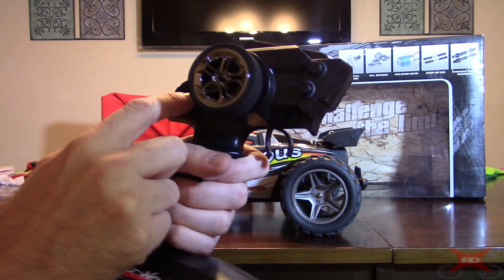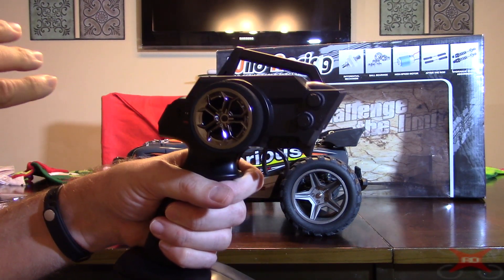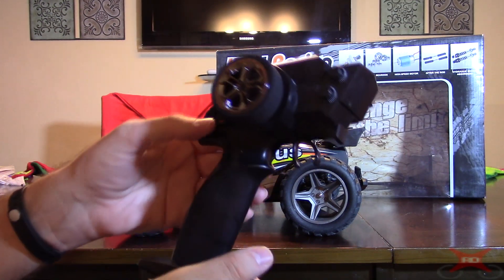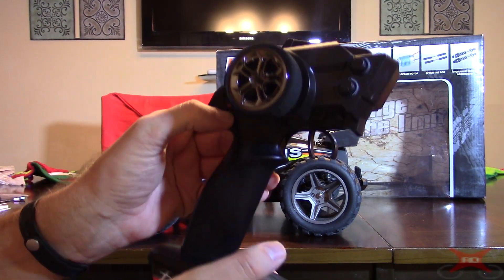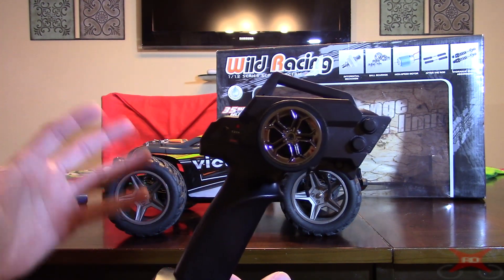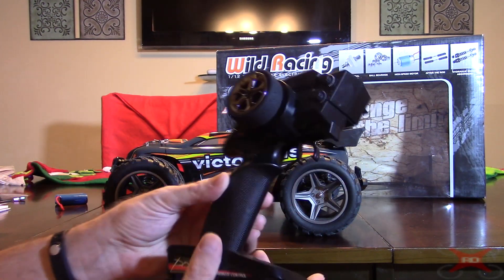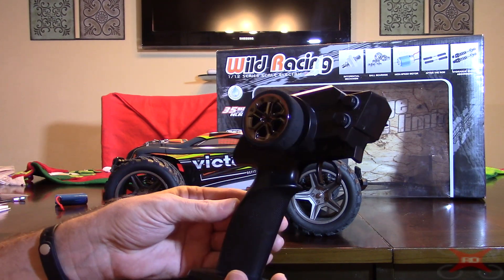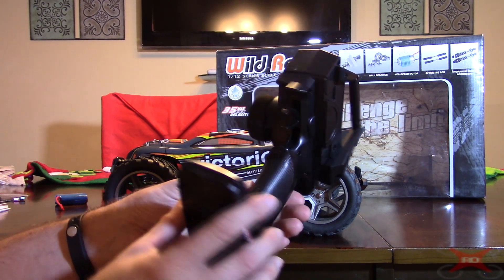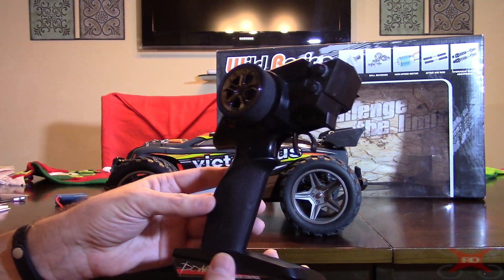It has a mode button — the instructions aren't very good in their Chinese-to-English translation. It basically says it has modes one, two, three, four. I don't know if this is some way to change channels in 2.4GHz. It advertises a 100-meter range. I have not pushed it out that far, but I believe it — it should be able to easily go that far, especially unobstructed.